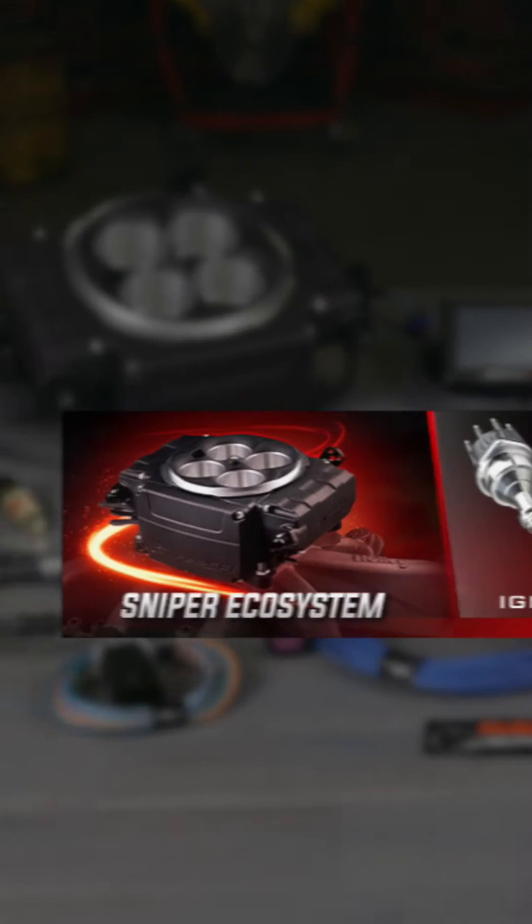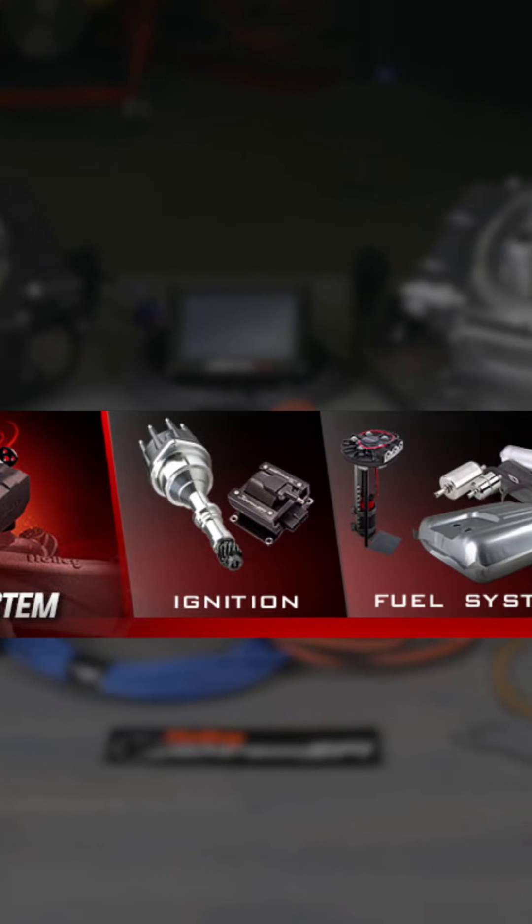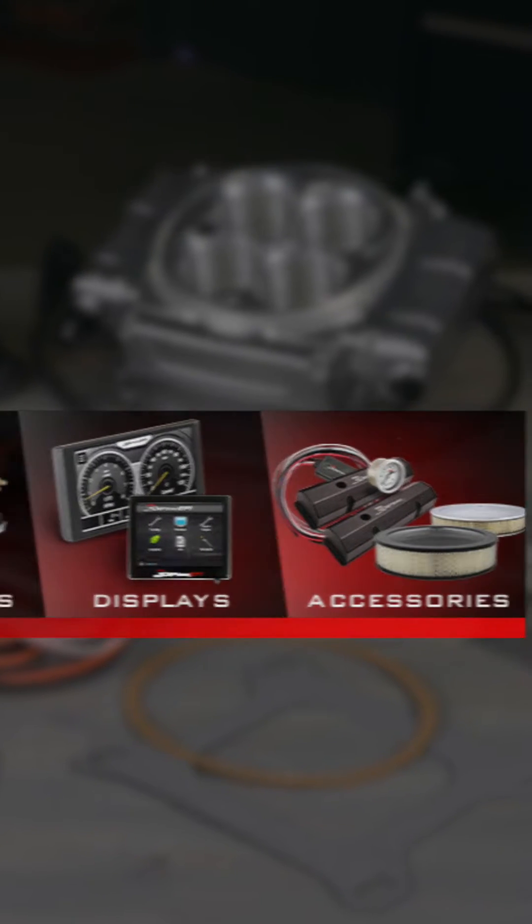Sniper 2 is a brand new design from the ground up, designed as a complete ecosystem. Sniper 2 has options that allow you to choose a path that best suits your needs.